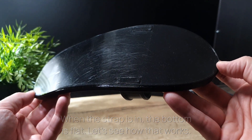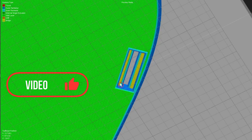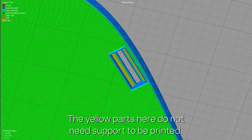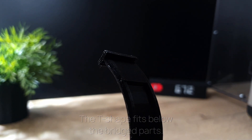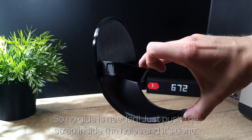Let's see how that works. It's possible because of bridging. The yellow parts here do not need support to be printed. The T-shape fits below the bridged parts. So no glue is needed — just push the strap inside the holes and it's done.